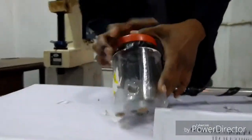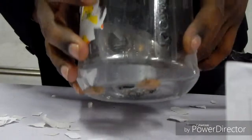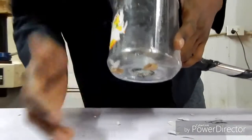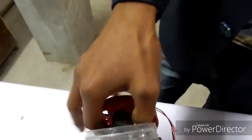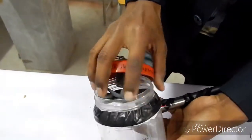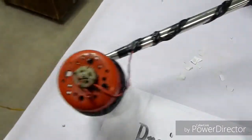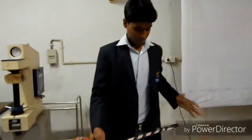Here I use one container which acts as a reservoir to store all the dust inside. And one small cylindrical shape cutting which prevents dust particles from falling outside the container. You can easily remove it. And here I use one small stick for easy handling — to put away the motor having cleaner. Here is the basic idea of how it works.